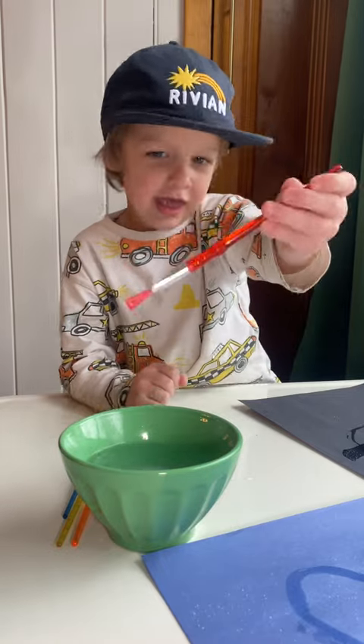If you're going stir crazy in the house, I've got a fun easy craft to do with your kids and it's mainly mess free. It's super easy and cheap.